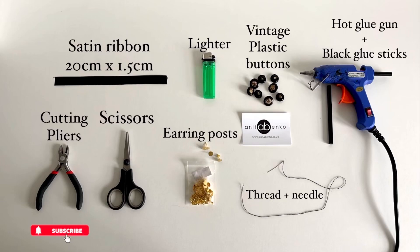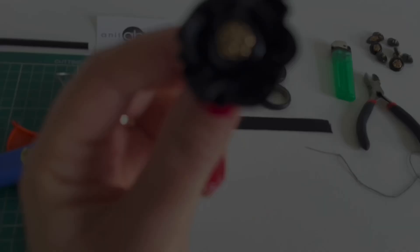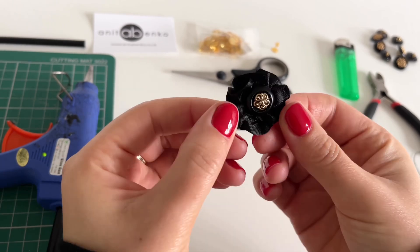Hi guys, welcome back to my channel. On today's video I'll show you how I make these earrings. These are the materials which I'll be using to create earrings. Now I'll show you how to make this earring.